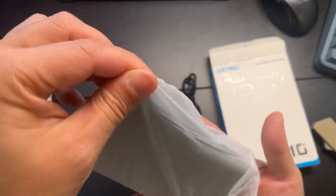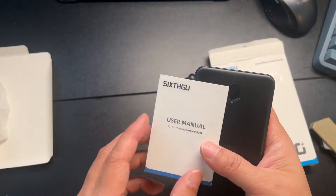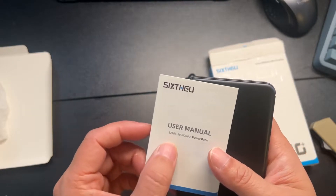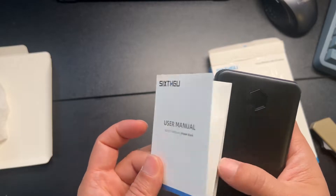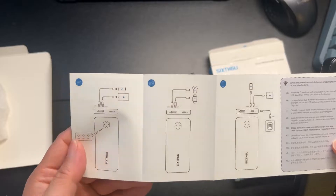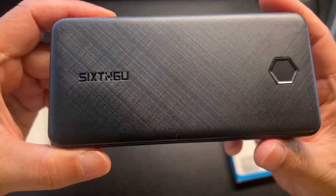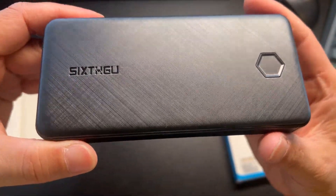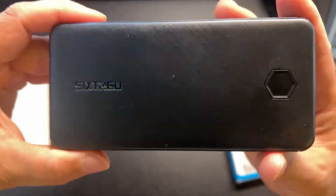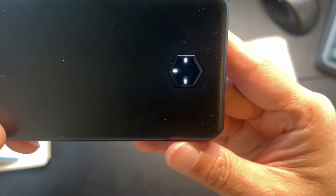It's a very nice portable power bank — very small form factor. There's a user manual. The model is 5-2-101, and again this is a 10,000 milliamp power bank. Here's a closer look: it has a nice crisscross pattern, the branding, the Siga logo, and the power button.